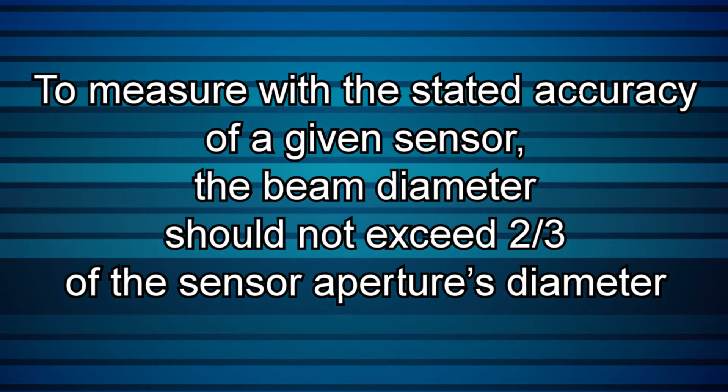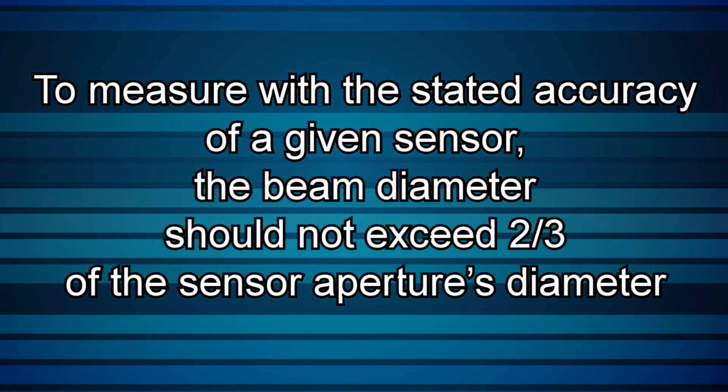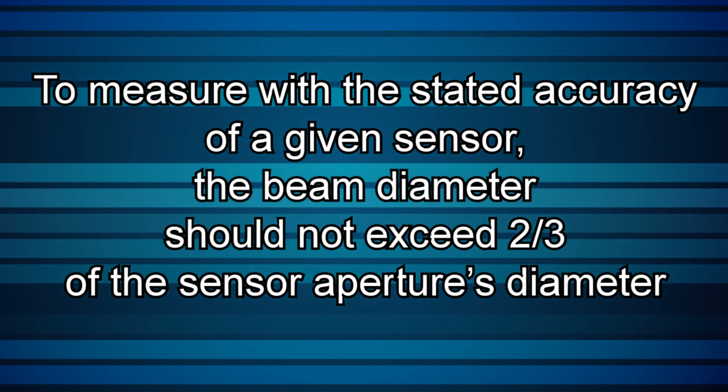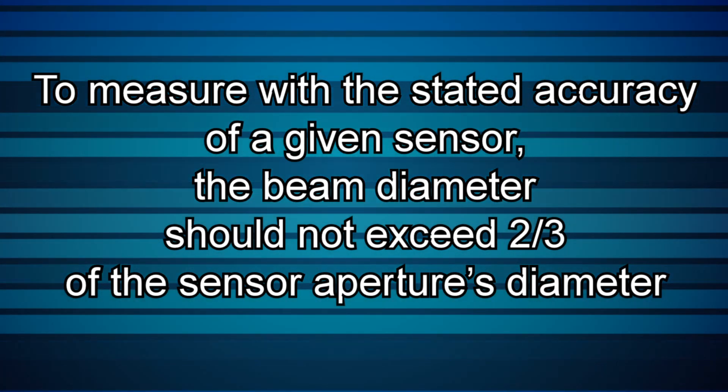Our recommendation: to measure with the stated accuracy of a given sensor, the beam diameter should not exceed two-thirds of the sensor aperture's diameter.